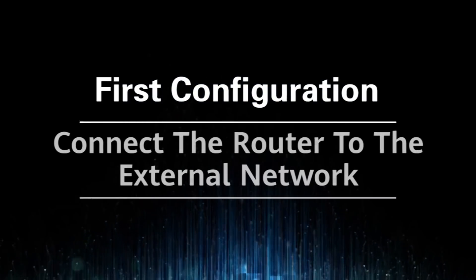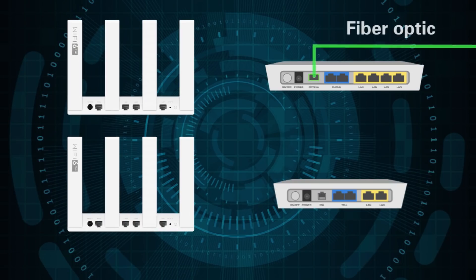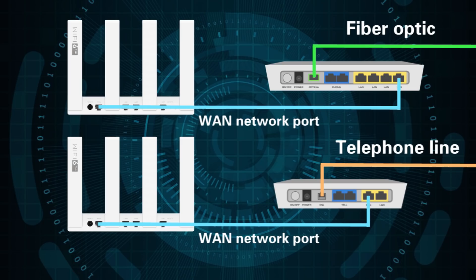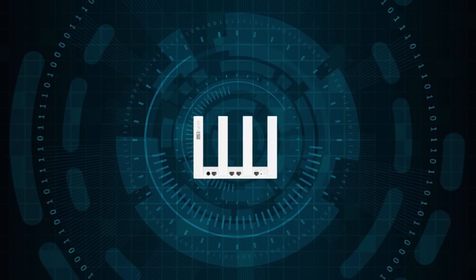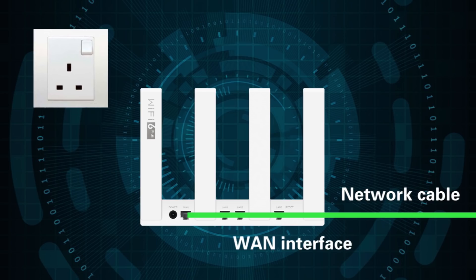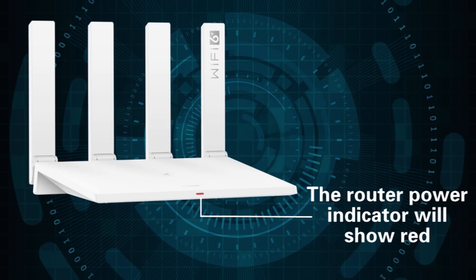For the first configuration, you have to connect the router to the external network first. If you are using fiber optic or a telephone line, use a network cable to connect your modem to the router's WAN port. If you are using a network cable, directly connect it to the router interface, then connect the router to the power supply — the power indicator will show red.